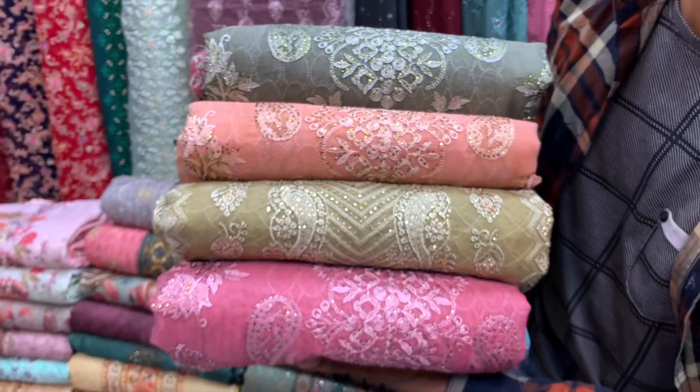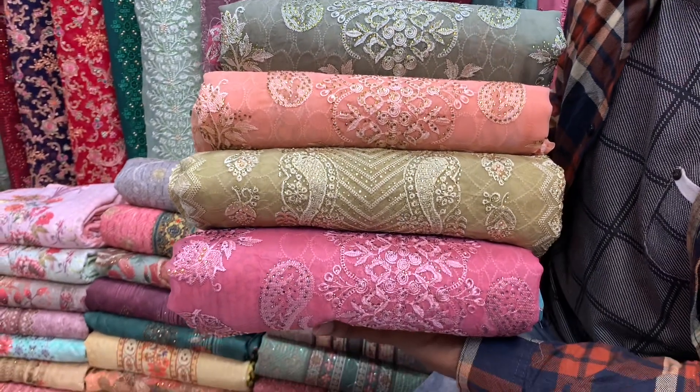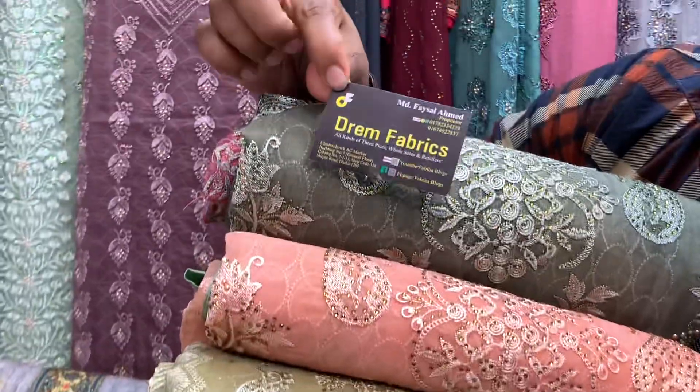Bismillah arrahman arrahim. Assalamualaikum. Welcome. Today we are going to show you original Pakistani 3-piece fabric from the shopping complex. We are going to show you this dim fabric.